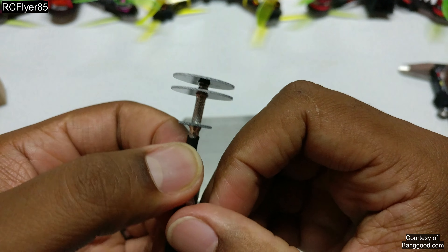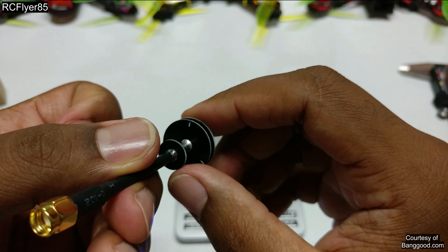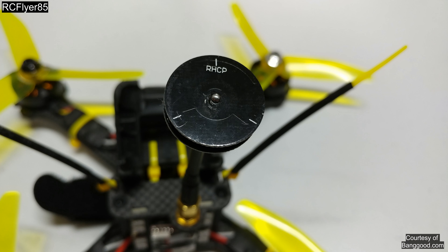Right-hand circular polarized. You can see the boards here, all covered in black — everything on the black version.